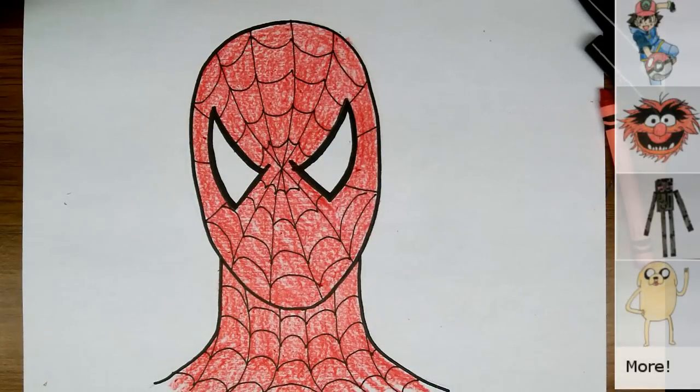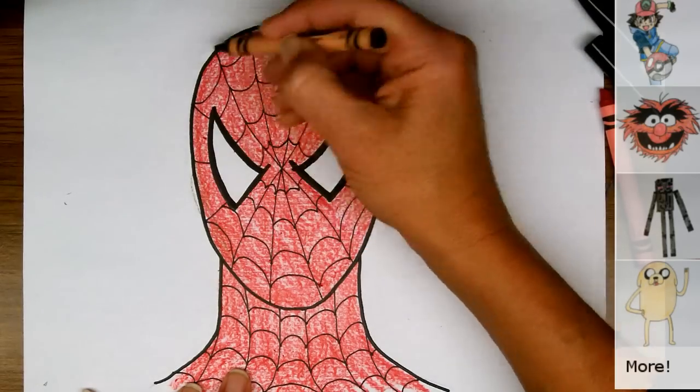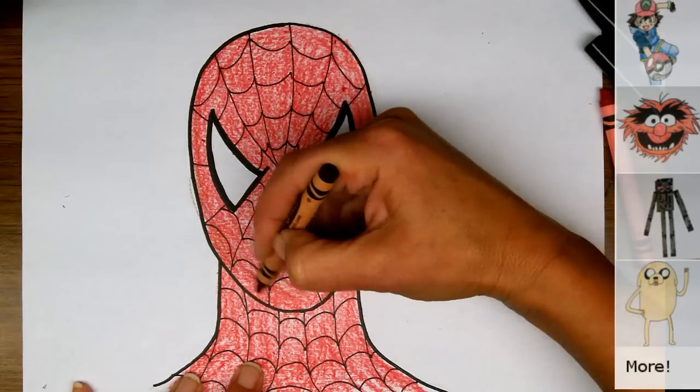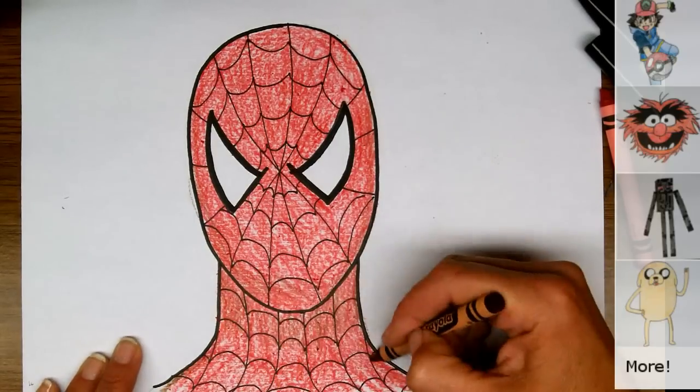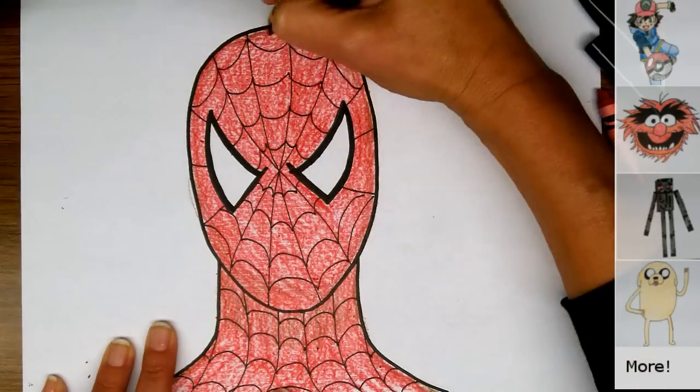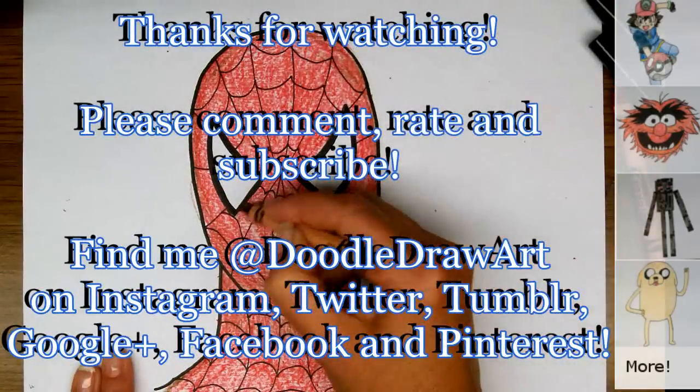So that's how I draw Spider-Man. If you wanted to add some shadows, you could do that by going back over your design with some darker colors just around the edges to give it a more three-dimensional look — probably something in the dark brown tone or even a blue or a purple. I'm going to go ahead and add some more shadows, and you can do the same if you like or leave it where it is. Thanks for watching — I'd love it if you would comment, rate, and subscribe.